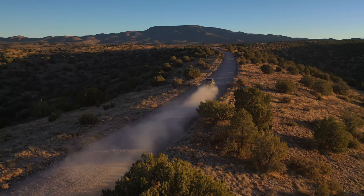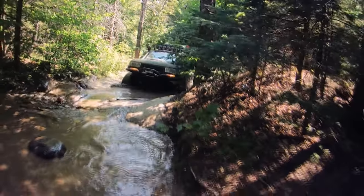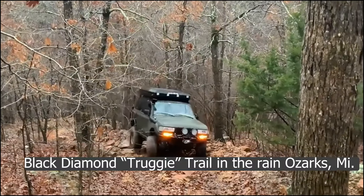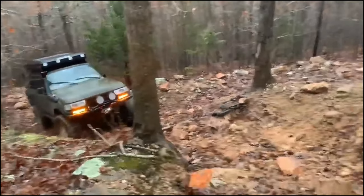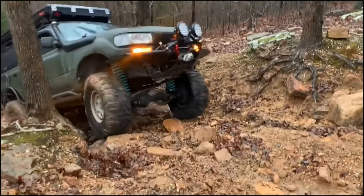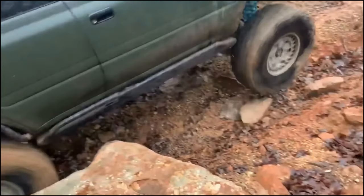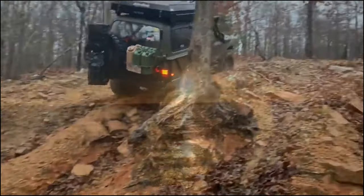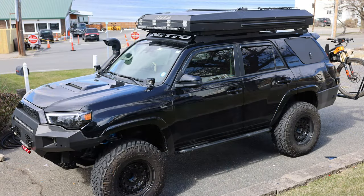Everybody remembers my Land Cruiser — the Green Monster. That truck went through absolute hell and back, and it always got me home no matter what. But time passes, and a new day breaks, and with that comes a new build — another vehicle that I'm working on.